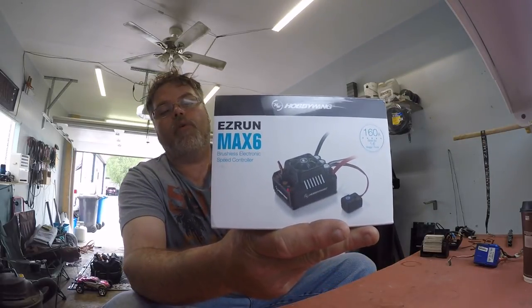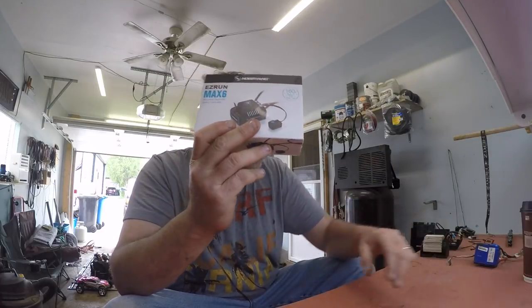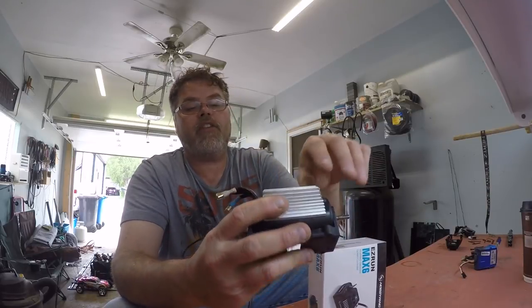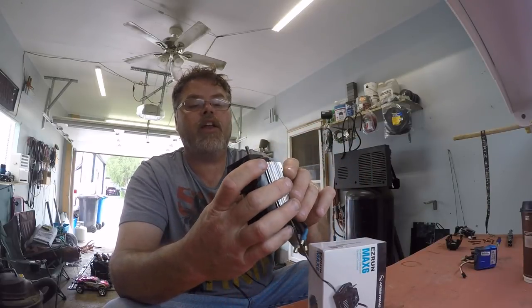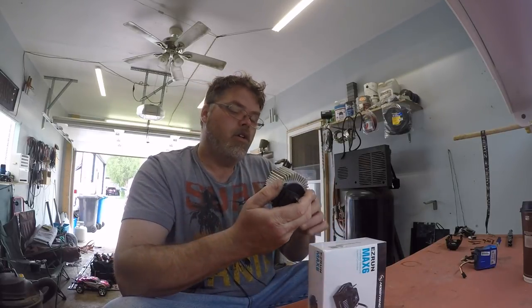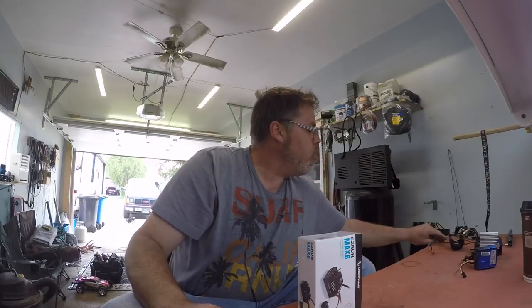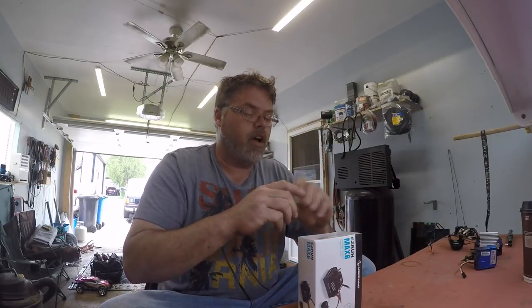So I went out and got myself the Easy Run Max 6 for the old X-Max. Might as well just bite the bullet now and get her done. That's what we're going to put in the X-Max today. I don't know if I should run the fans on this or not — I see a few others online not running the old fans on that. Got quite a bit of heat dissipation there, but we'll play that by ear.